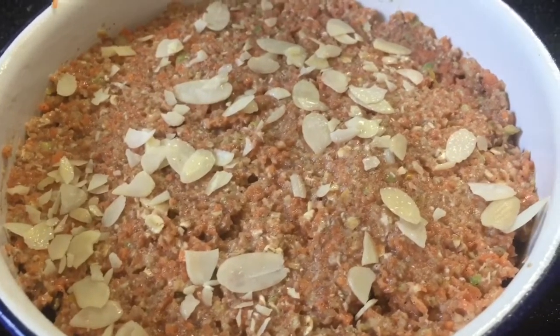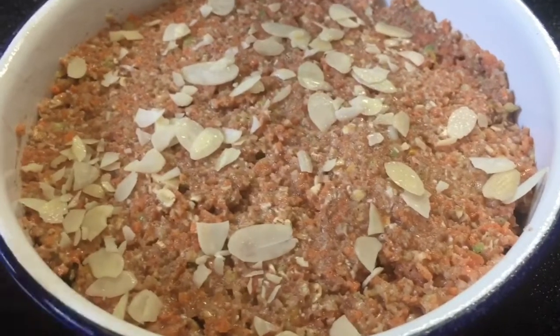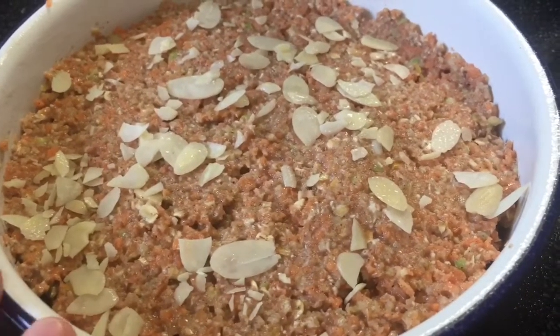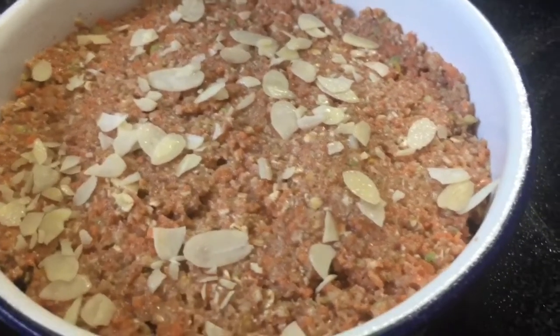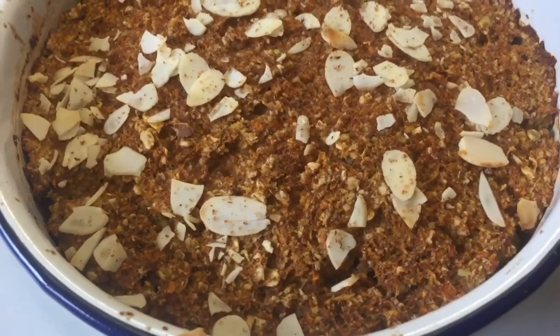It goes in at 180 for approximately 30 minutes — sometimes I leave it to 40, just depending on how I think it's progressing with the cooking. It also depends on what type of pan or dish I'm cooking it in, because that can make a difference too. I'm going to check it after 30 minutes.